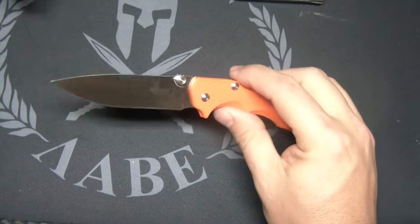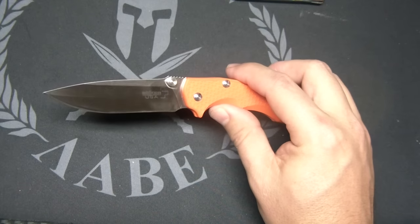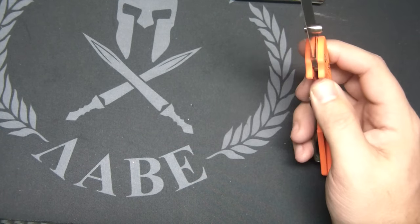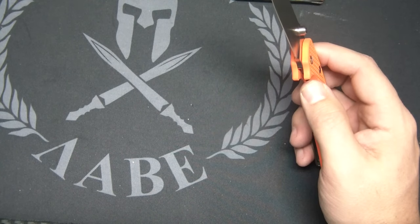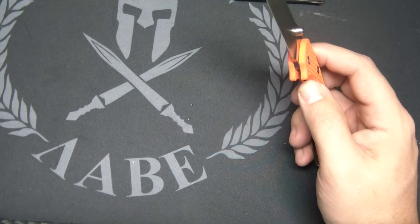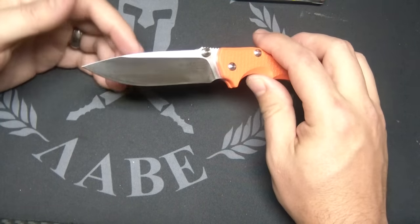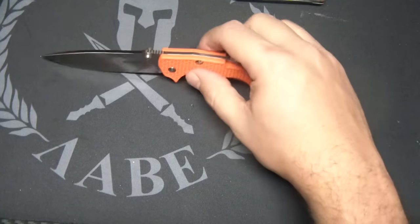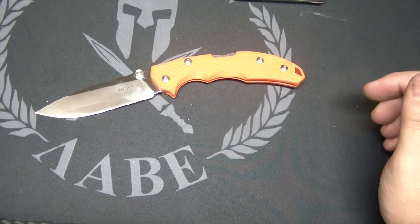The blade is a drop point design with 154CM steel, so a good steel. For an inexpensive knife — these come to market around $70 to $73 or so — I got mine from Blade Ops, just picked it up today actually in person. A cool design, nice to see them making knives in the United States and putting them out with a good steel for a good price.